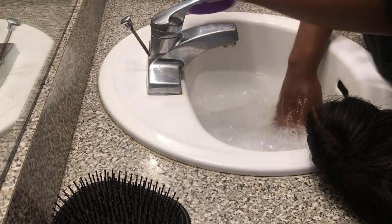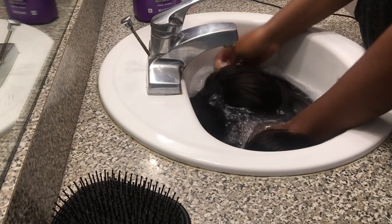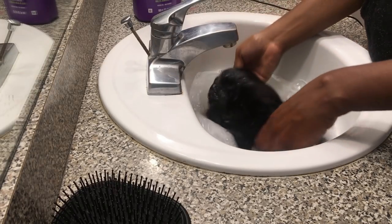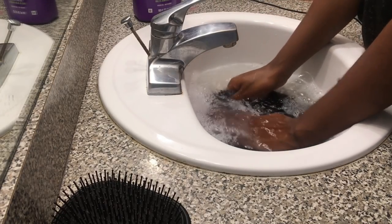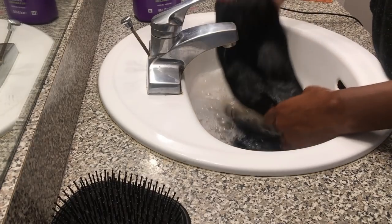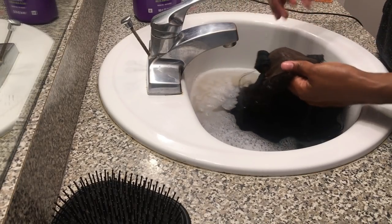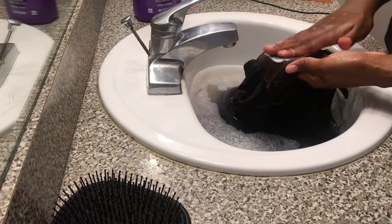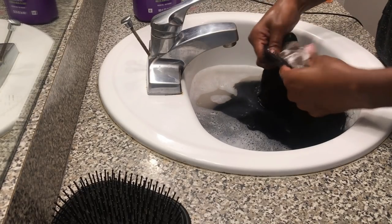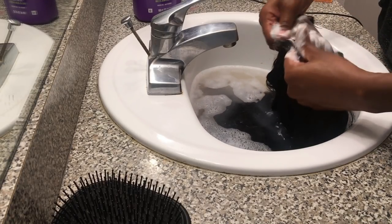I used warm water and I'm just laying the hair in there and dunking it. I'm not going to scrub the hair itself — just putting it in and out and the dirt will eventually come out. The hair is dirty, be prepared! You're also going to want to take the lace part and make sure you get in that area to prevent breakouts, but don't be too harsh because you don't want to tear the lace — be gentle, just use two fingers to get the dirt out without damaging it.